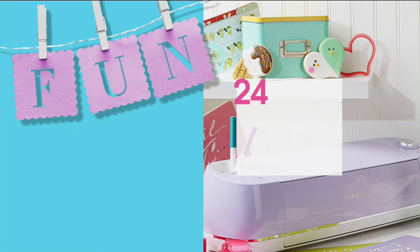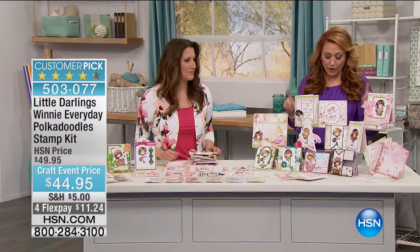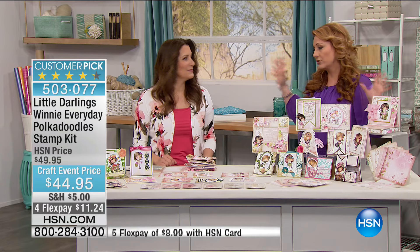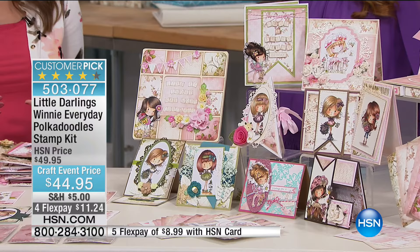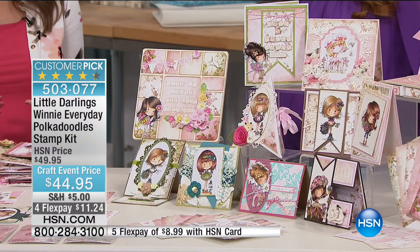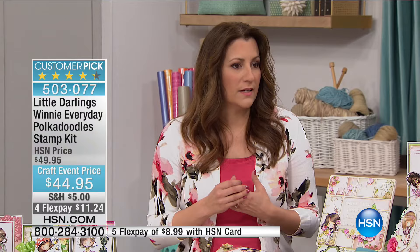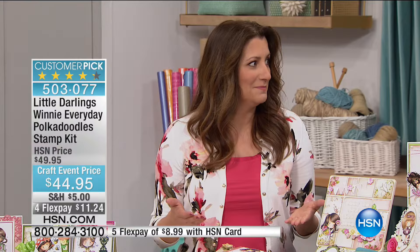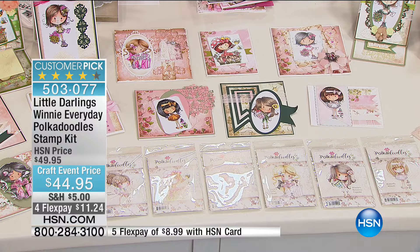I'm pretty nervous — this is my first day. After eight years, every day I feel like it's my first day because I don't know what's going on. Alright — Little Darlings Winnie Everyday Pokedoodle Stamp Kit. Angie Hunt is continuing on with us. This is what you guys are known for — the stamp kits. Yes, we are a rubber stamp company. We put out very intricate, detailed drawings, and in order to get a really crisp stamp every time, you're going to want rubber.